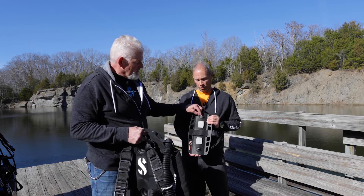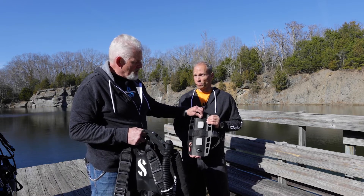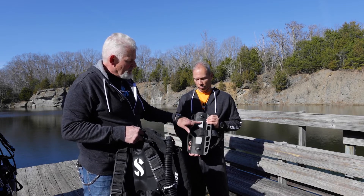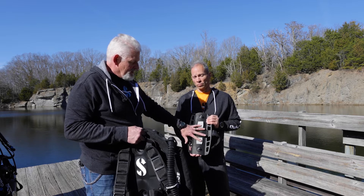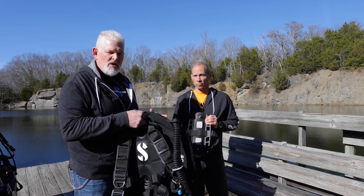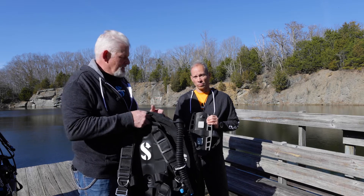The bolts stay fixed — they're hexed so they can't turn — and that allows me to assemble everything easily. I also have these rubber friction pads on the inside to help keep everything together without any movement as the wing inflates and deflates.